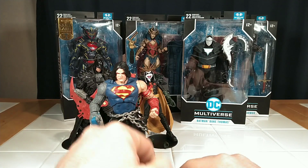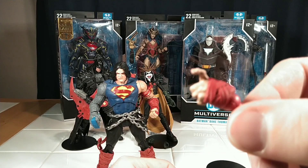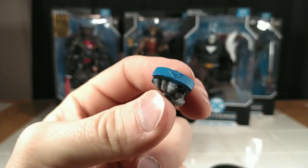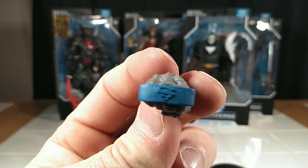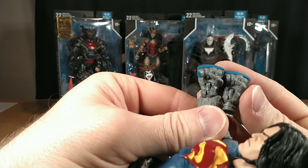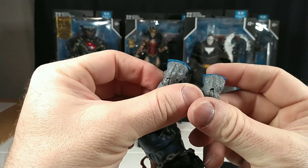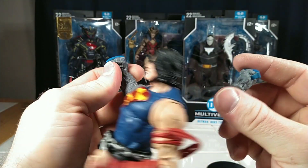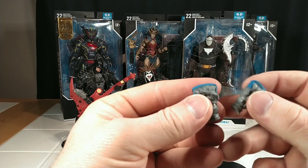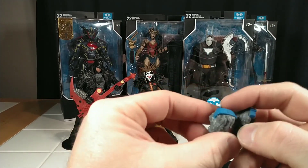He comes with his stand and two extra hands. He has a broken finger hand, and he's got this big Doomsday hand with the Superman knuckle buster on it. I don't understand the point of that because it is exactly the same as the one on the figure — I don't know why he comes with two of the same hand.